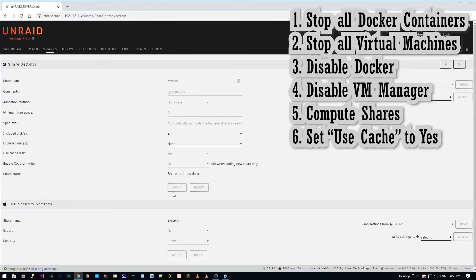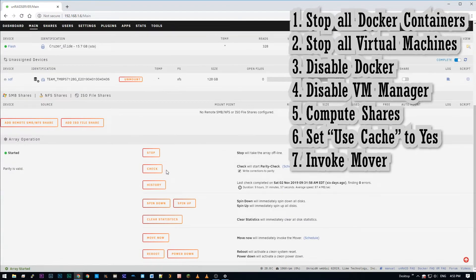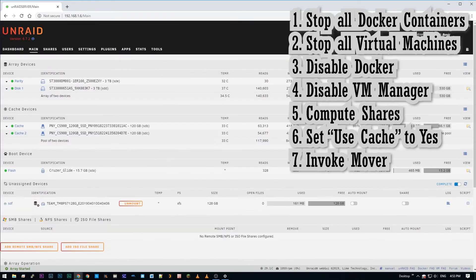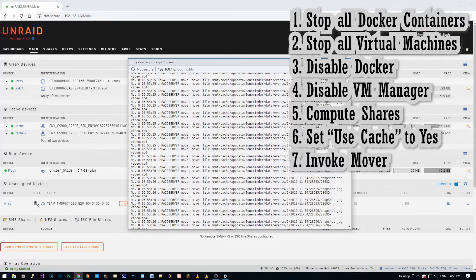Once the last share has been set to Yes, go to the main tab, scroll down to the bottom and click Move Now. This will invoke mover and all your files will start moving from the cache drives to the data array. I had about 50 gigabytes stored in my cache drive and this process took me about 40 minutes.